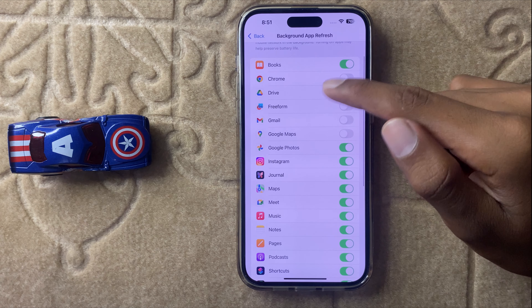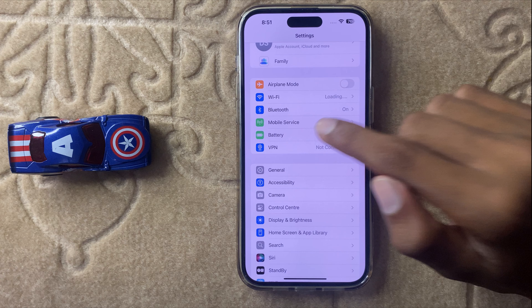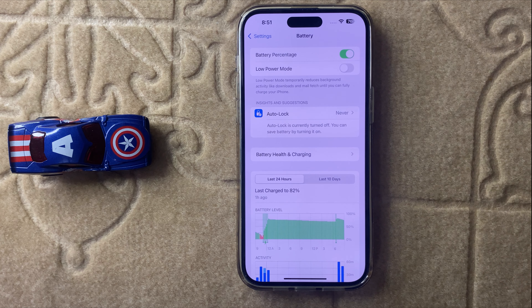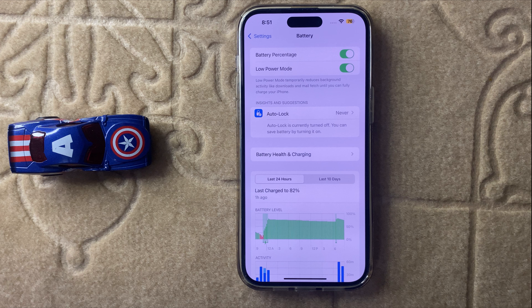If you turn off these, now go back and open Battery again and then turn on Low Power Mode. After turning on Low Power Mode, it will reduce background activities and sleep any app which is using or draining your battery.